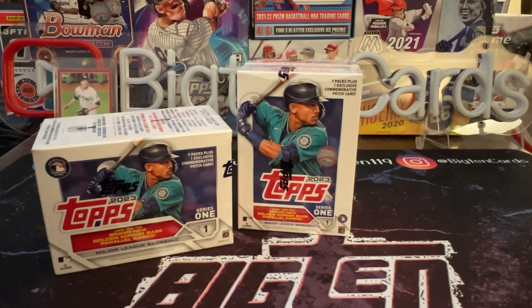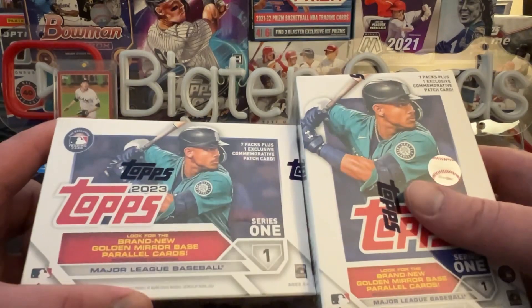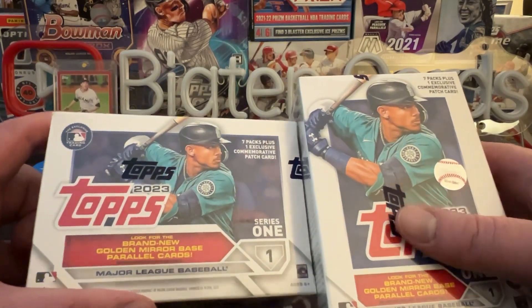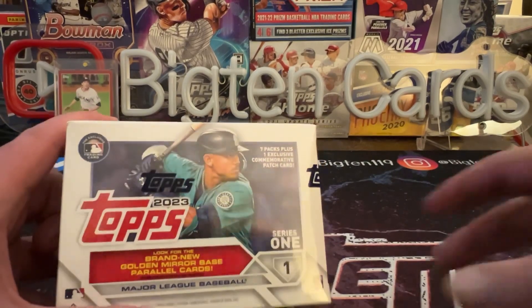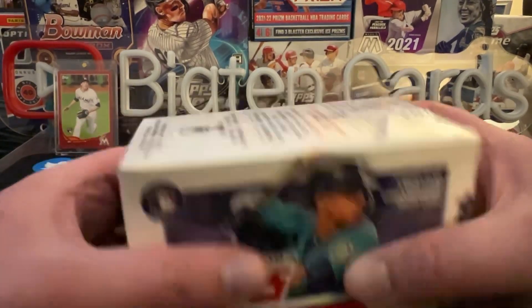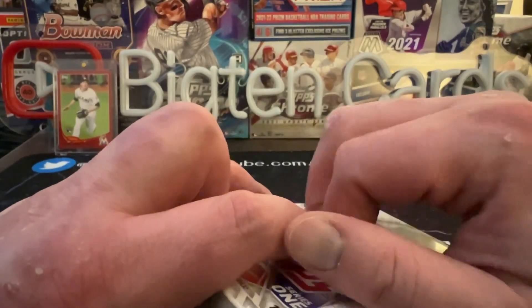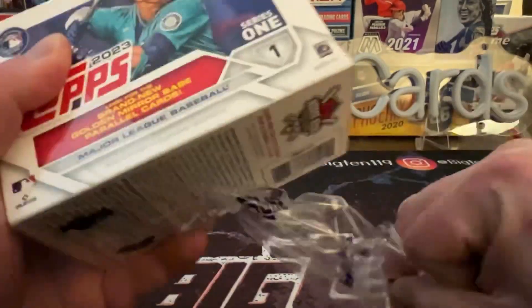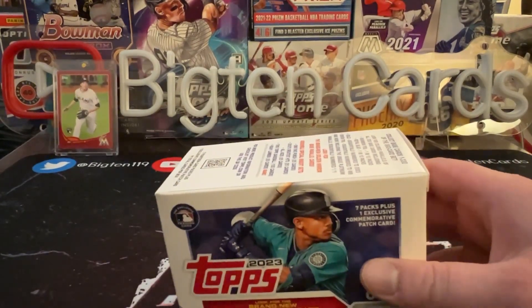Welcome back to the channel — I'm Big Ten, for those of you who don't know me. We've got two boxes of 2023 Topps Series One today. We're going to check out one of them in this video. Make sure you hit that subscribe button down below so you get a notification when the next video goes live.